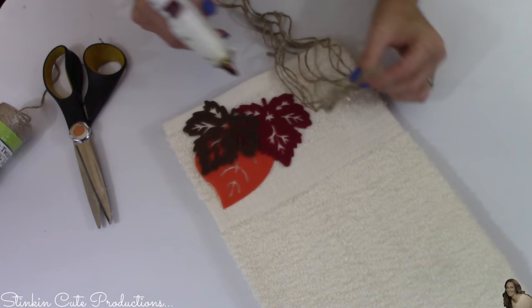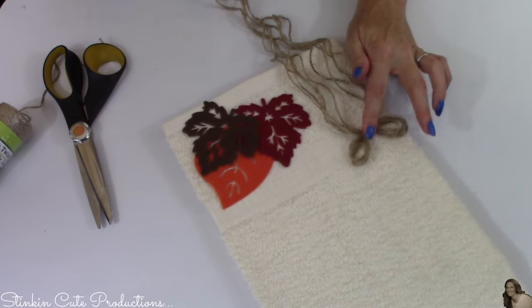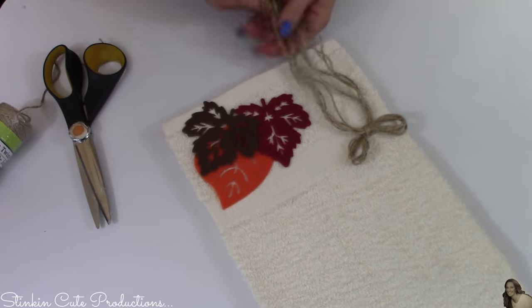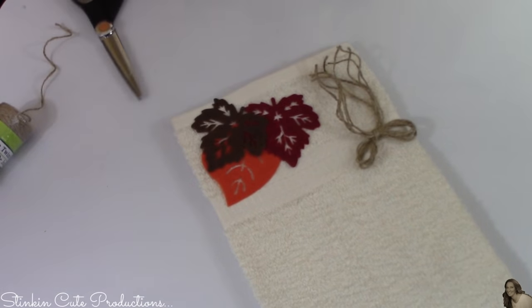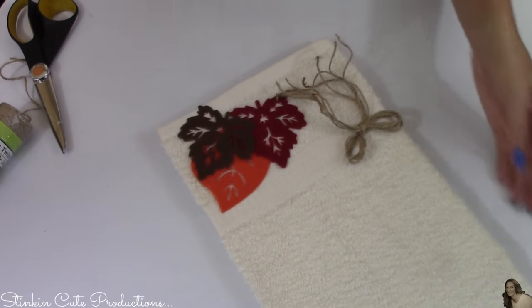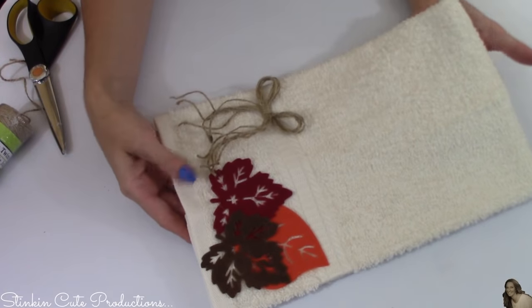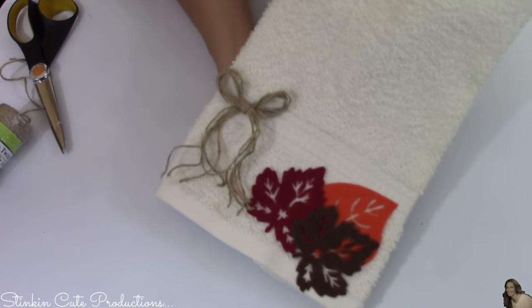Then just simply hot glue the bow onto the towel and we're done. The purpose of this towel is for decorative purposes only. I think it is such a simple easy way to tie in the holiday or season into your bathroom. Would you look at how stinking cute that looks? I absolutely love this and it was so easy and budget friendly to do.